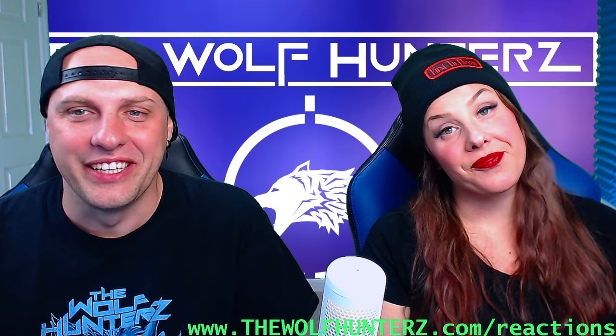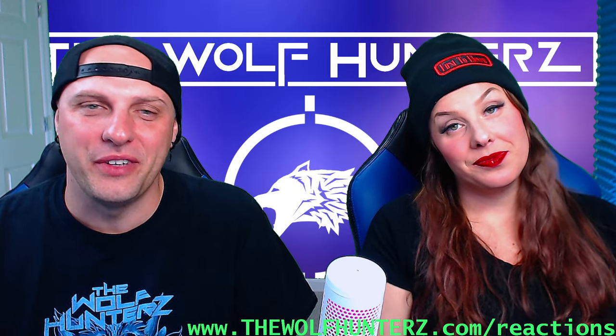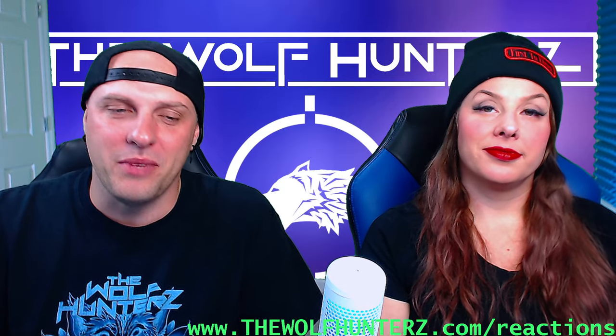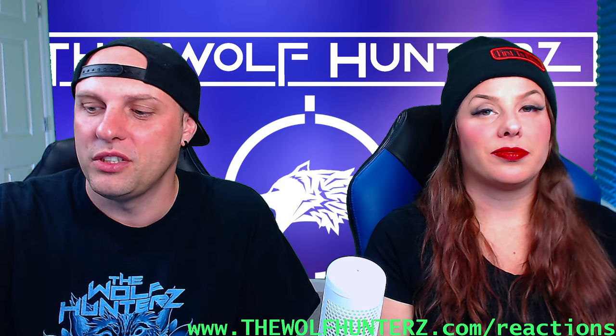Hey, what's up everybody? How's it going? Travis and Susie here from the Wolf Hunters. We got a reaction video for you. We got this link right here — you can find that link in the description box below the video to request your own personal reaction.